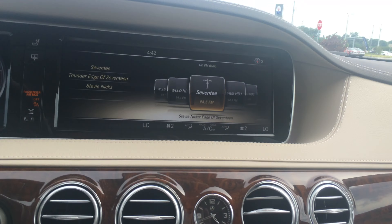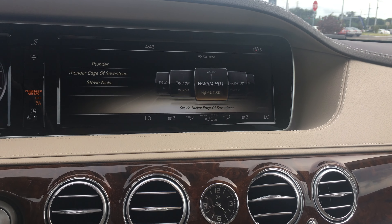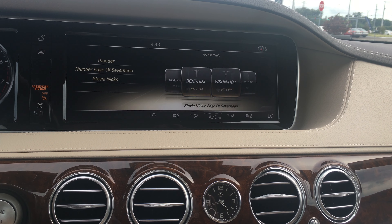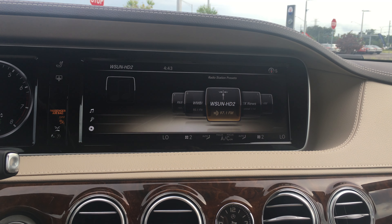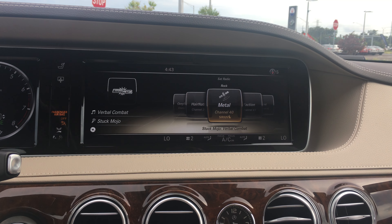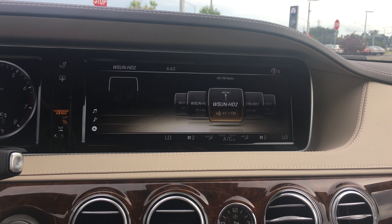You've got your radio next. With your radio, you can obviously go through the different stations if you have satellite. Press radio again and it takes you to the band — you can change the bands. There's AM, there's Sirius, there's FM.